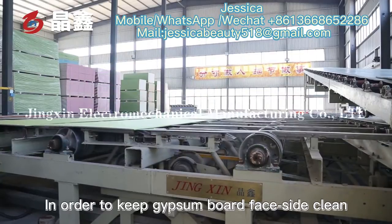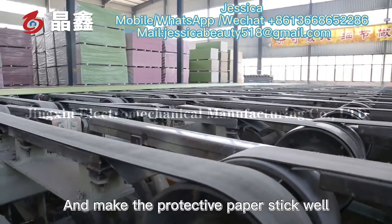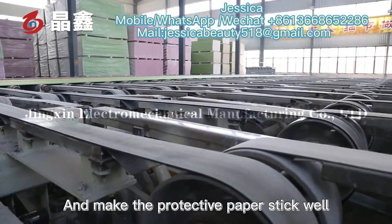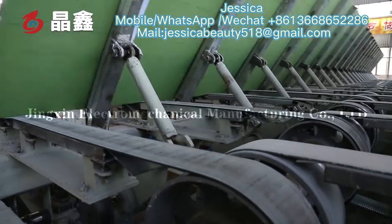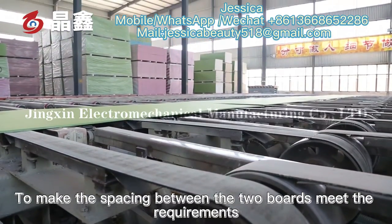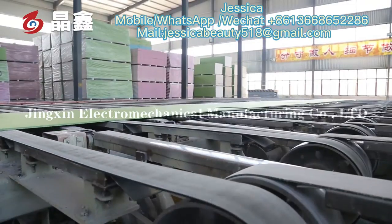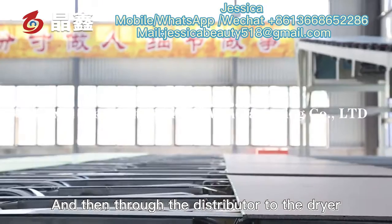In order to keep the gypsum board face side clean and make the protective paper stick well, the closing roller is used to ensure the correct spacing between the two boards, and then the boards are distributed to the dryer.